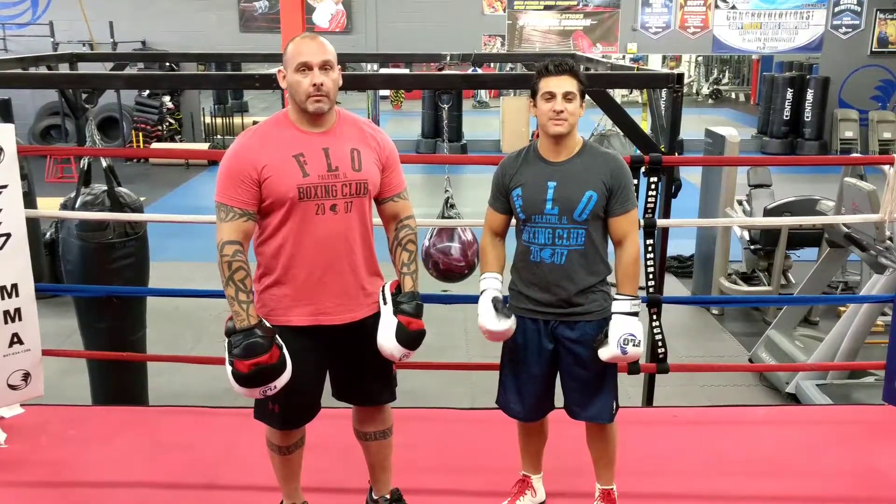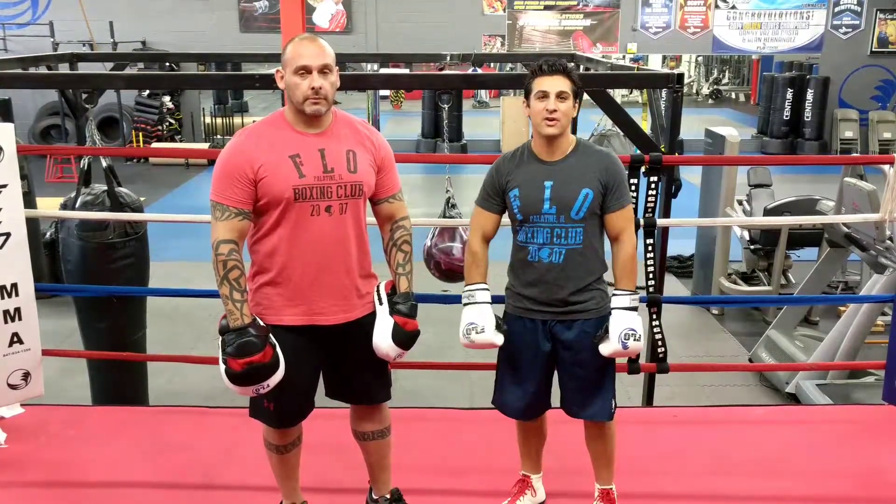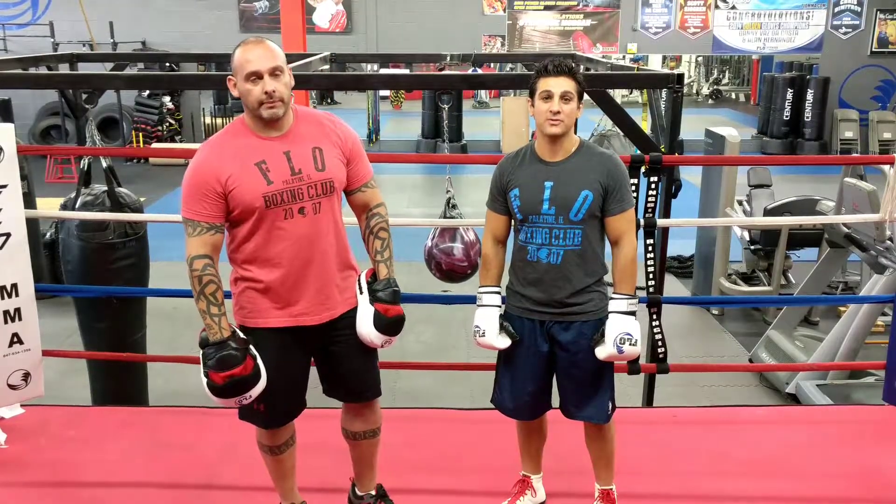What's up guys? Welcome back to Flow Fitness and Martial Arts. My name is Coach Osh, this is Coach Dave. We're gonna go over this week's technique of the week — this week we're gonna do jab.